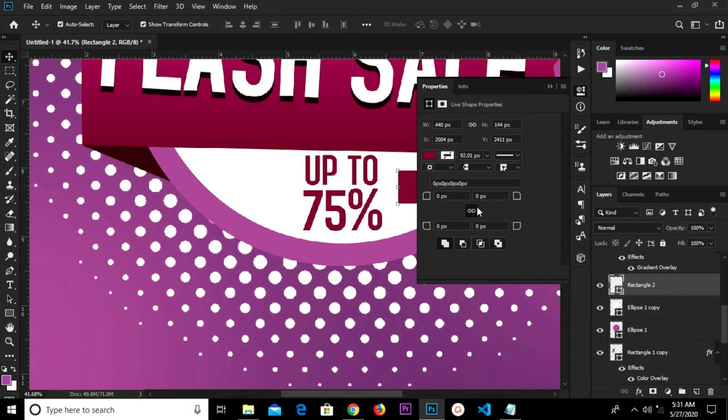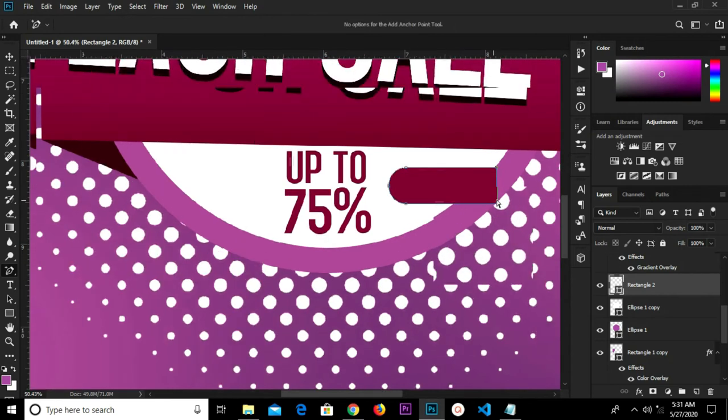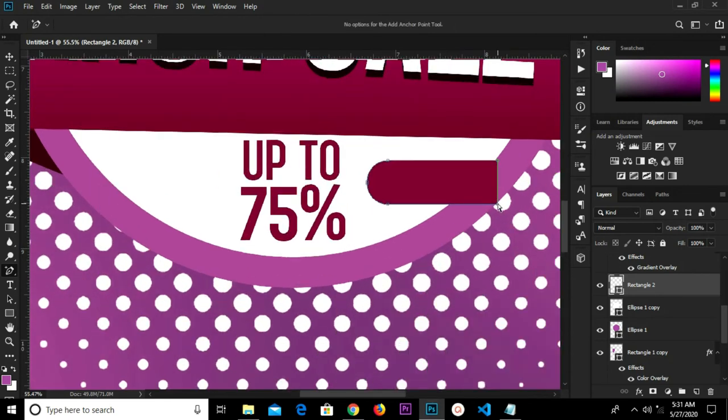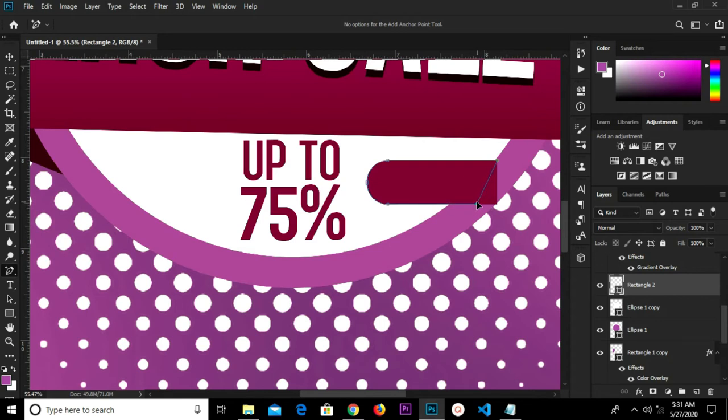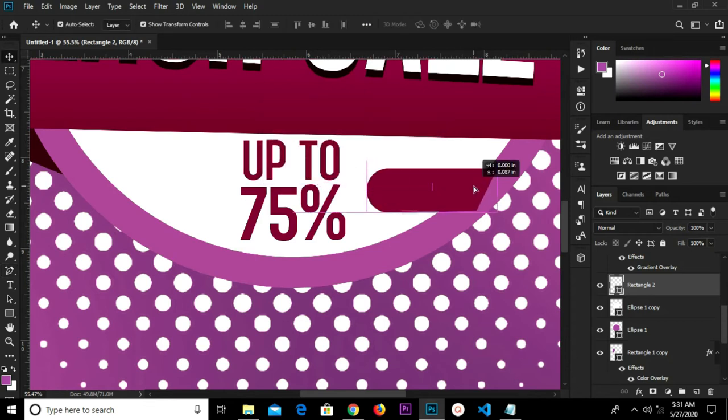We're going to increase the corner radius. First we'll unlink, then change this to 17 — and this one as well to 17. Collapse this. Grab my add anchor point tool, hold Ctrl, move this. We're going to change the color tool and rotate this a bit, adjust and rotate.